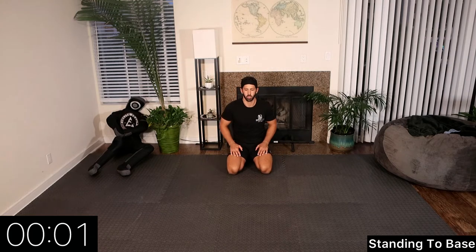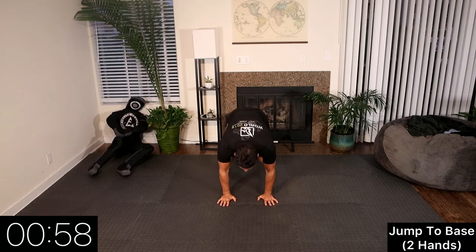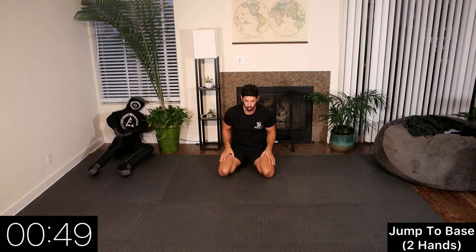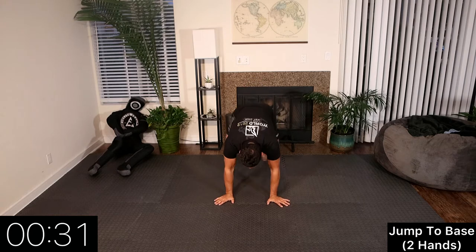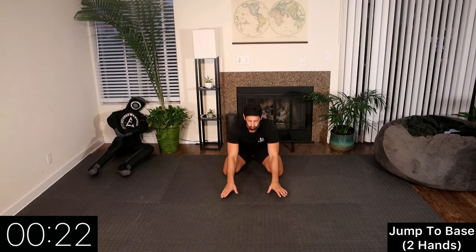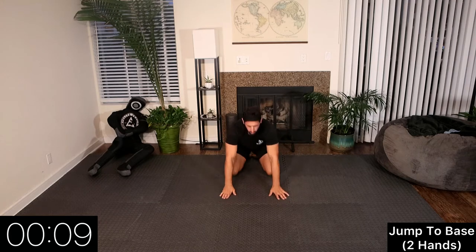Rest. Now we're going to jump to base with two hands on the floor. Generally we put two hands out and jump to base. In live training, think of grabbing a collar if we're in the gi, feeding it to our opponent's armpits and then walking forward or jumping to base. In no-gi, we're putting our hands on our opponent's biceps. It's a great workout for mobility and body coordination to jump to a strong base. Don't forget to breathe — exhaling as we exert energy, inhaling through transitions.